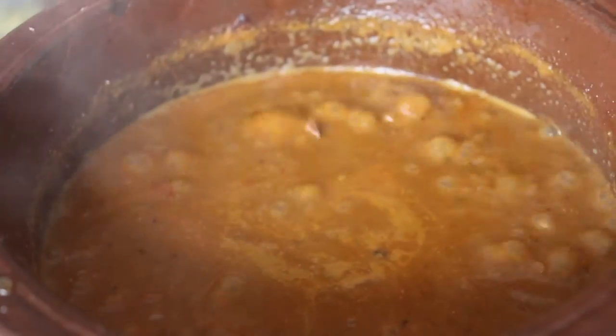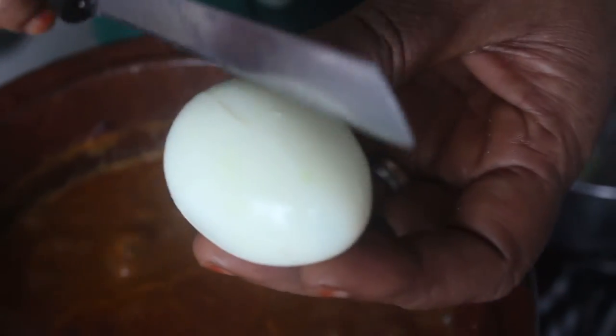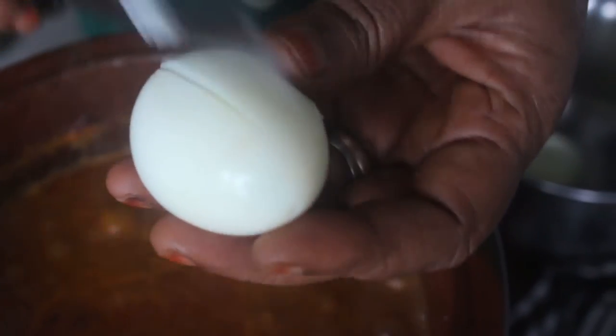We can add it on enough. Let's put it on the plate and add it to the meat. You can add this to the meat. I will cut these two. We will cut the meat.